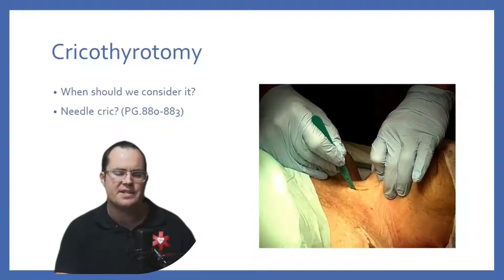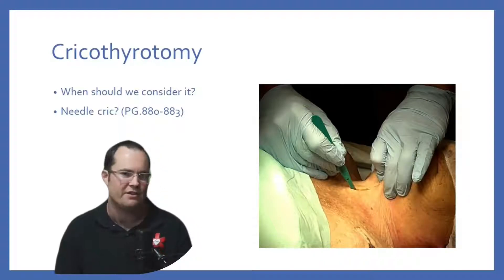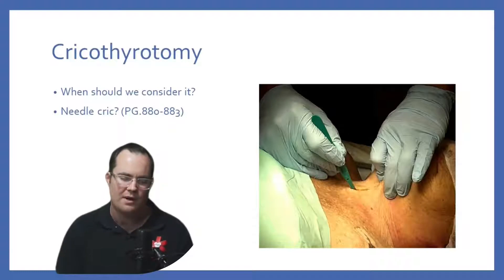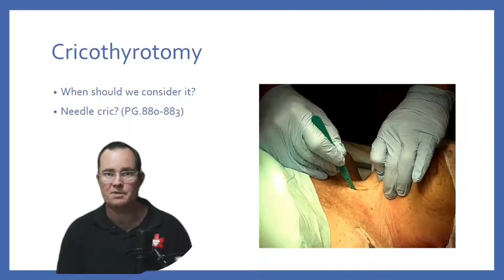But when should we be considering cricothyroidomy? If I'm unable to ventilate somebody and I've tried everything and I cannot ventilate them, we have to crike. It's a last resort. You must know that. It is always going to be a last resort — cricothyroidomy, either open or needle. Both are acceptable.